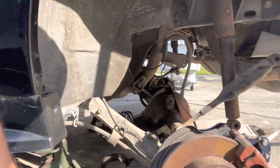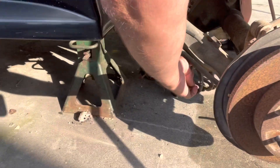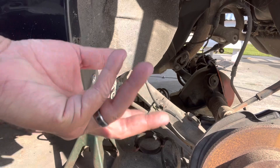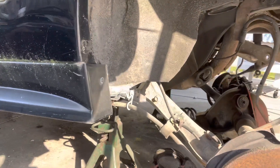The hose I'm trying to cut is this one here; it goes to my caliper, and I'm going to have to replace all that stuff anyway. It's got a braided line inside, so I'm just going to use the cutoff wheel and cut it off.